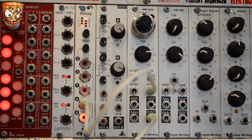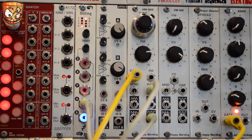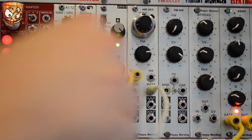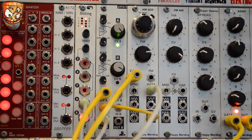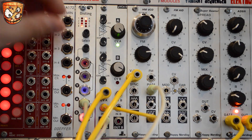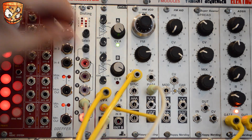With the pulse width modulation going, let's start the sequence playing. I'll take this further and take a gate out into the new Happy Nerding envelope and take the sound into my VCA. I'm then going to use the envelope for basic amplitude modulation on the VCA. I'd usually set a filter up in this type of patch but I'm deliberately not using one as we're just wanting to listen to the tone of that oscillator.